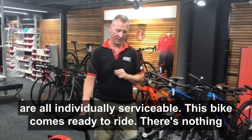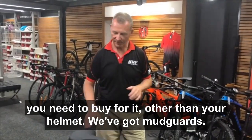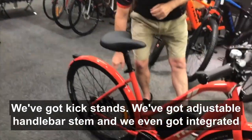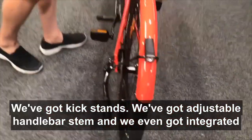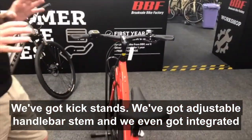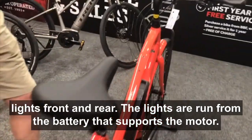This bike comes ready to ride — there's nothing you need to buy for it other than your helmet. We've got mudguards, kickstands, an adjustable handlebar stem, and we've even got integrated lights front and rear. The lights are run from the battery.